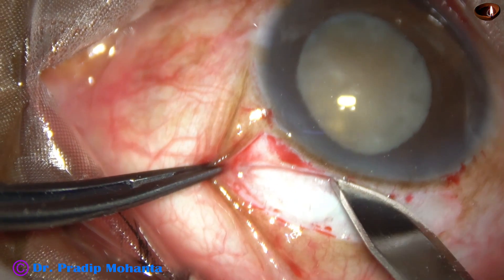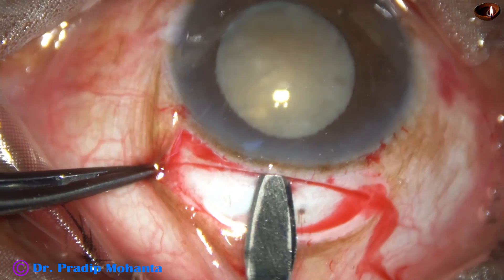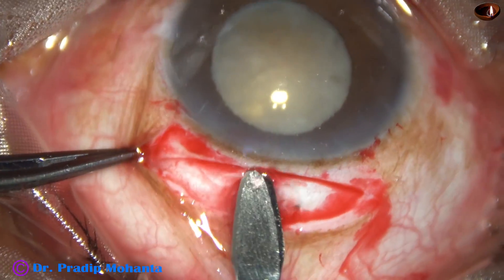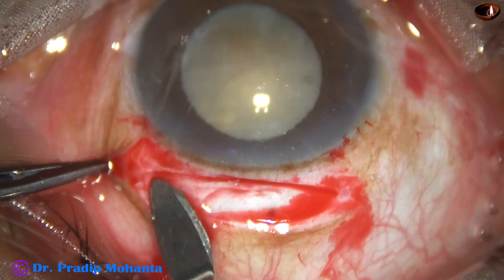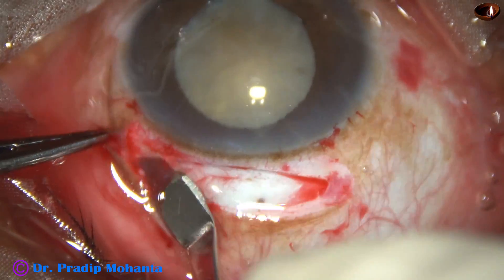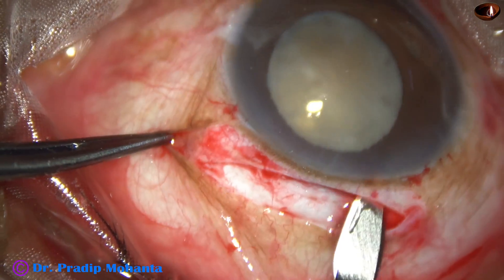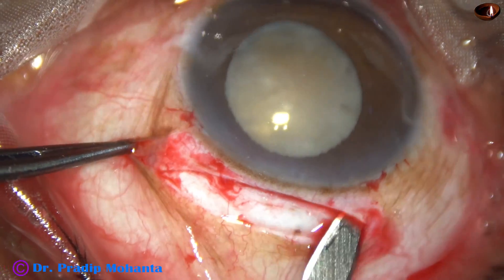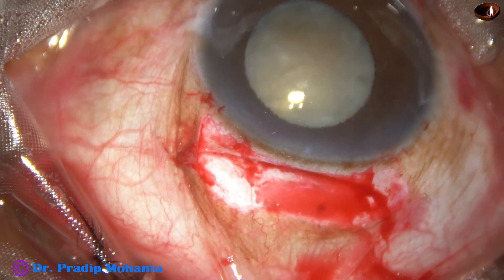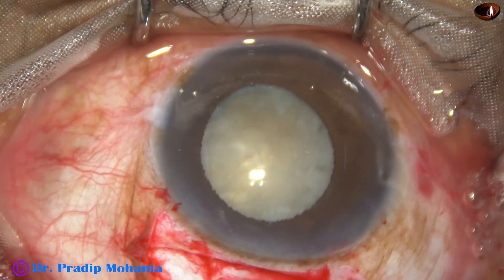The conjunctiva should not get burned by the cautery, as it will shrink and healing will be affected. I make a quite large incision because the nucleus is quite hard — about 7 to 7.5 mm. I make the sclerocorneal tunnel. As I go to the left side, some visco leaks from the side port, and going to the right side, some visco leaks from the main wound.